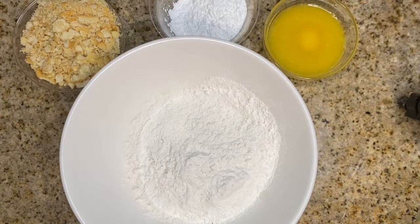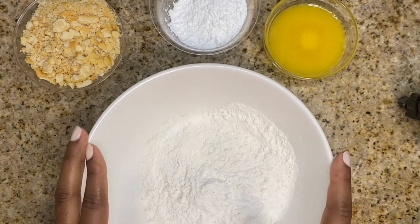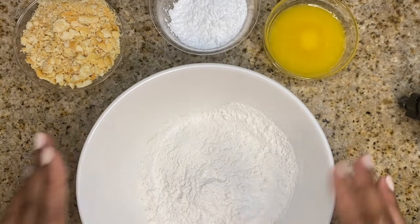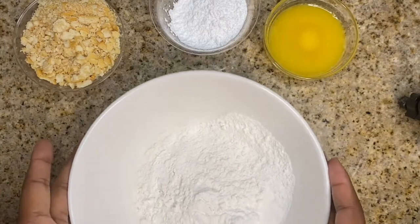Hey guys, welcome back to the channel and welcome back to another baking video! I'm so excited about this one. I feel like I'm excited about majority of my videos, but let me jump into the baking aspect of it. Go ahead and enjoy the intro and then I will explain what the ingredients are.